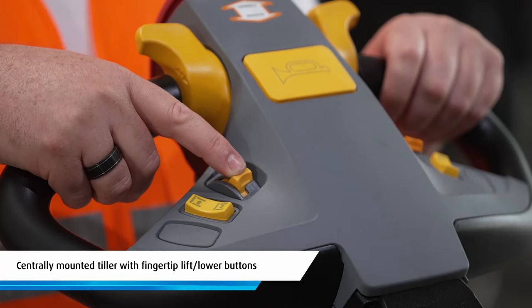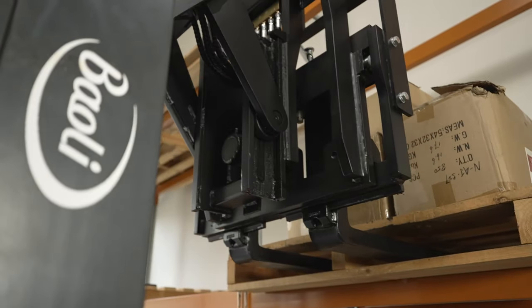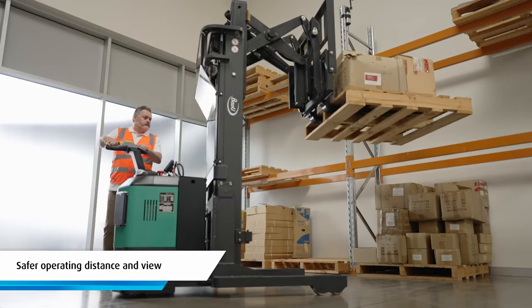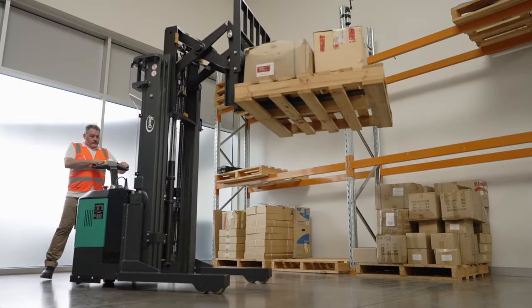Ergonomic features include a comfortable centrally mounted tiller control handle with fingertip lift and lower buttons as well as a thumb wheel forward and reverse lever. An added benefit of the tiller being centrally mounted is it keeps the operator a safe distance from the truck, giving them an excellent view of the fork tips or load.